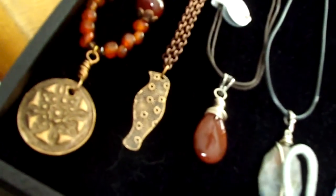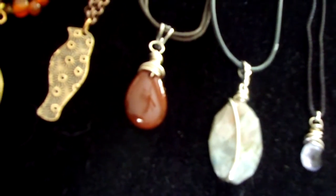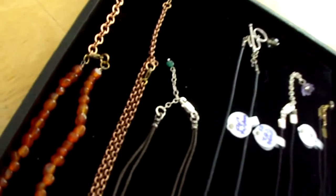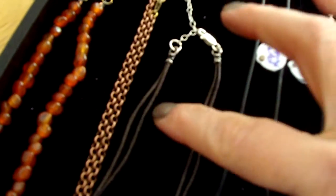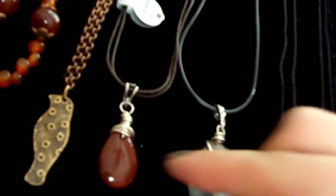Next to that is a sterling silver wrapped carnelian. It's a beautiful stone, very shiny. This particular necklace is adjustable, it's double corded, and it's about 15 to 16 inches with adjustability to about 17 inches.